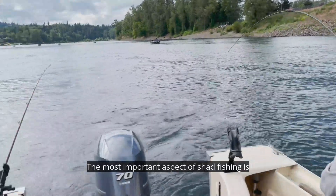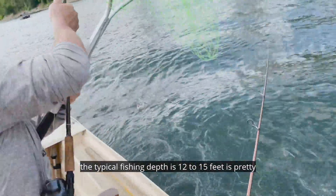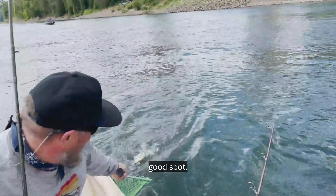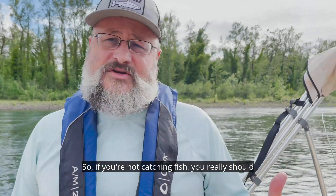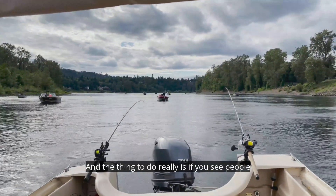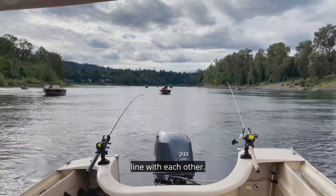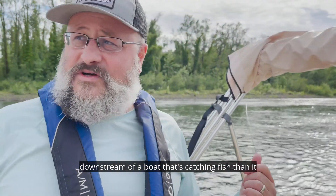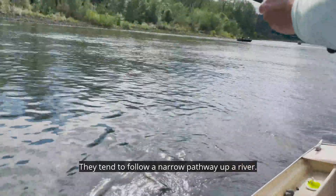The most important aspect of shad fishing is finding the lines they travel in. The typical fishing depth is 12 to 15 feet, and this area is a pretty good spot. The fish will move around and they tend to run in a line, so if you're not catching fish you should move. If you see people catching fish, you'll often see them catching fish in a line with each other, so it's often better to get upstream or downstream of a boat that's catching fish rather than right next to them, because these fish seem to run in a bit of a line. They tend to follow a narrow pathway up a river, so getting your gear down in front of those lines is important.